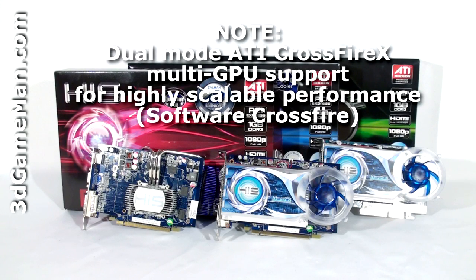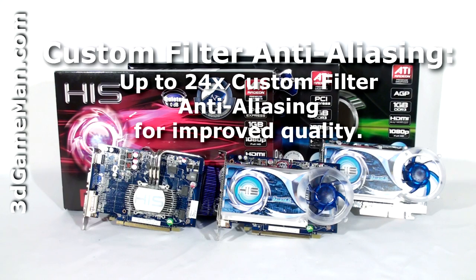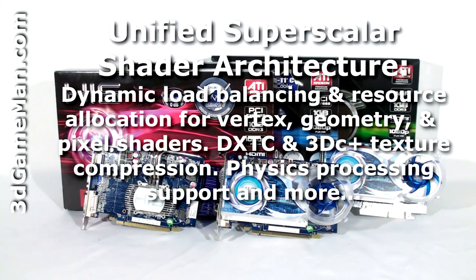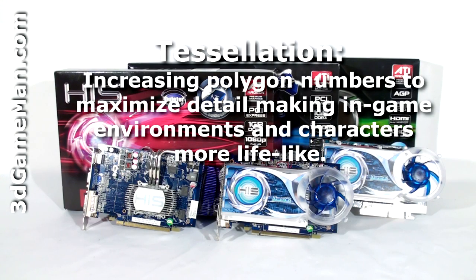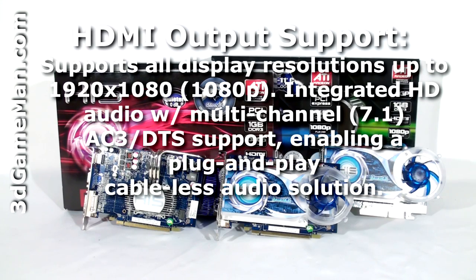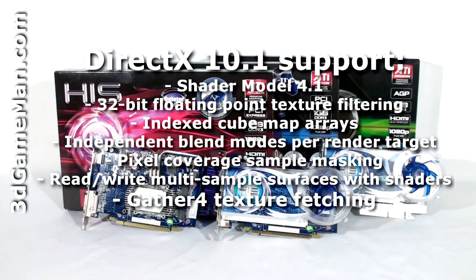This video card has too many technologies to mention in detail, but let me cover the main ones: custom filter anti-aliasing, unified superscalar shader architecture, tessellation, high-definition multimedia interface output support, and DirectX 10, which is exclusive to the Windows Vista operating system.